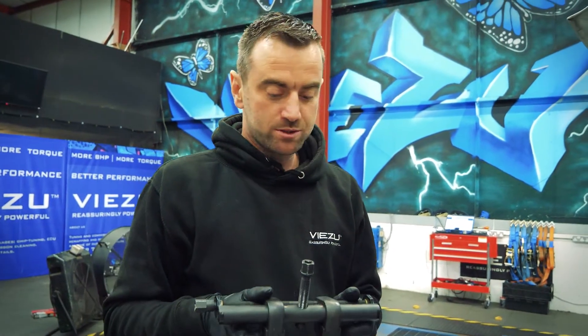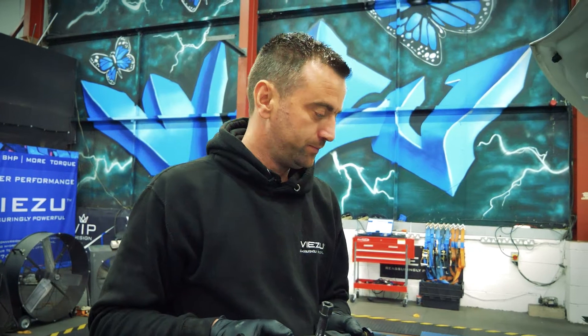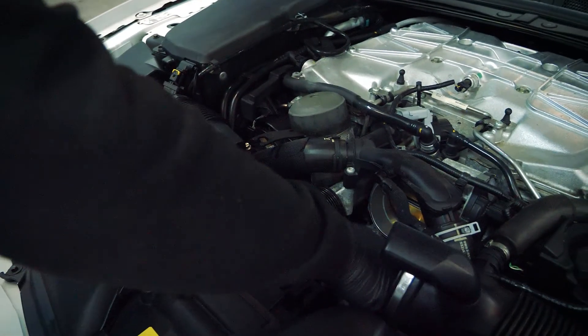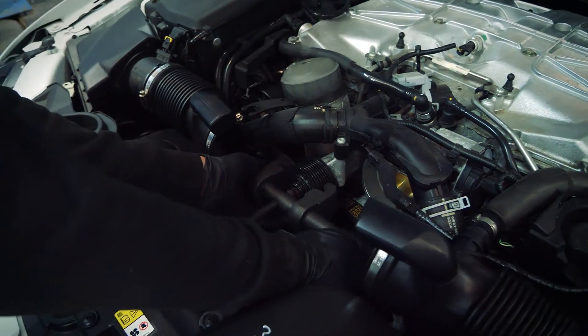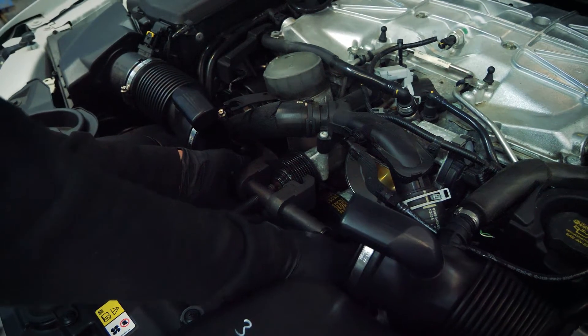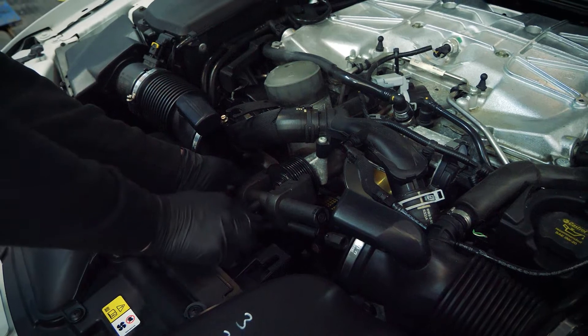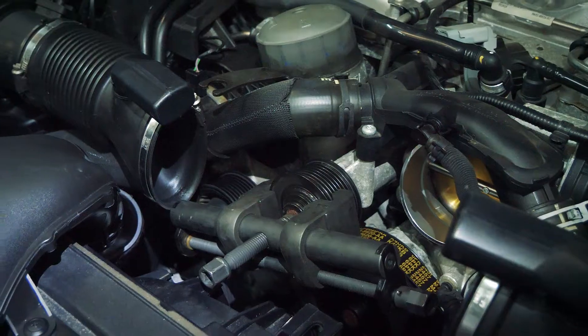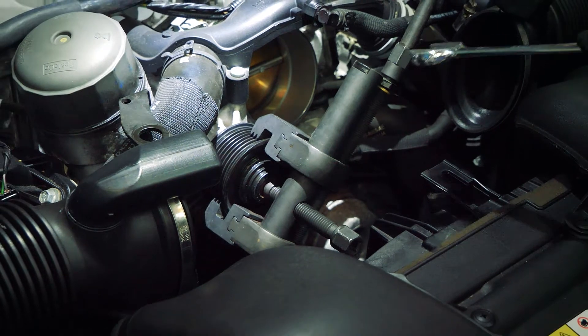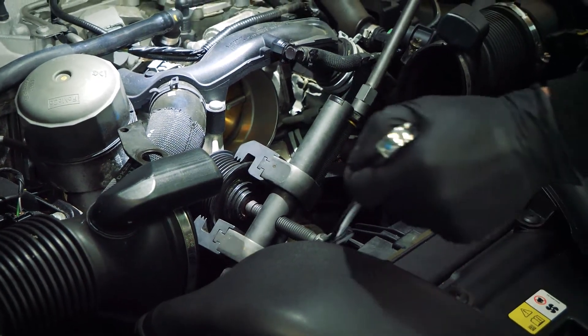Now we've got the supercharger belt off, we need to actually remove the pulley itself. To do this you're going to need a proper pulley tool — they are going to be very tight. I'll put the part number up at the end of the video for what you need. What we'll do now is attach this straight onto here. Make sure it's central, do it up nice and tight on both ends, and then we'll start removing it. I'll put an extension bar in here just to give a bit more leverage, and then we're going to turn this clockwise until she's fully off.